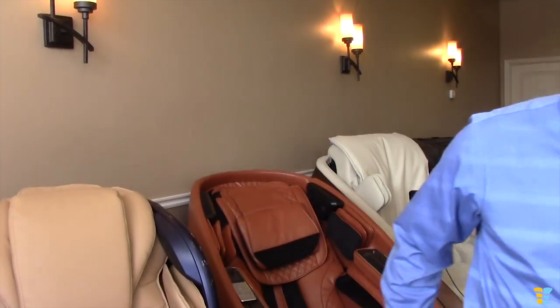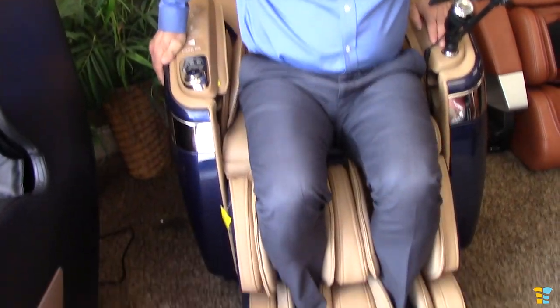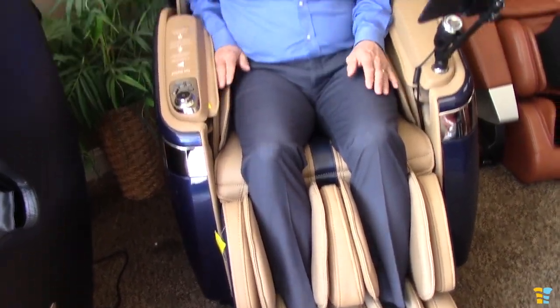It comes with an installation guide and an owner's manual. You can read these while you're sitting on your chair for the first time. So you slide into this chair like you would any other massage chair — slide your feet in, get your arms inside the armrests and get yourself positioned in a comfortable way.